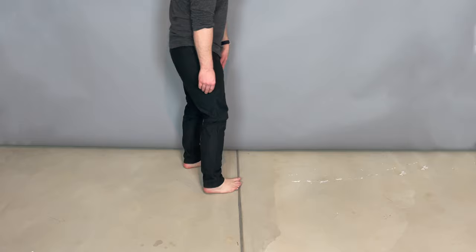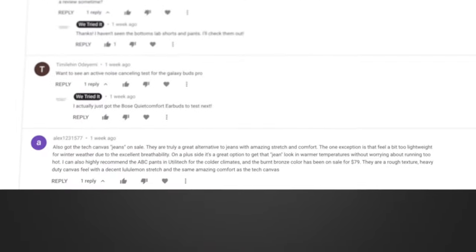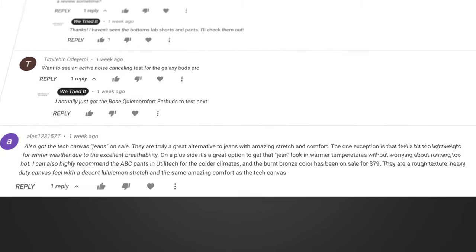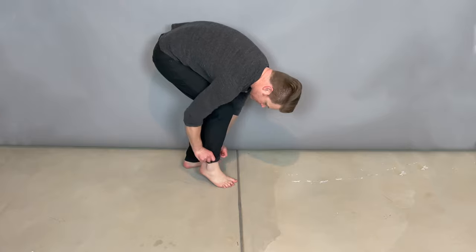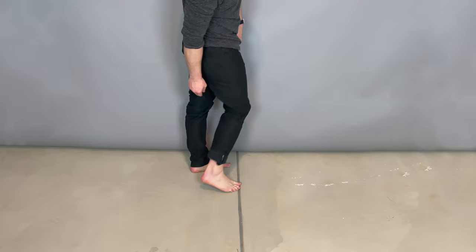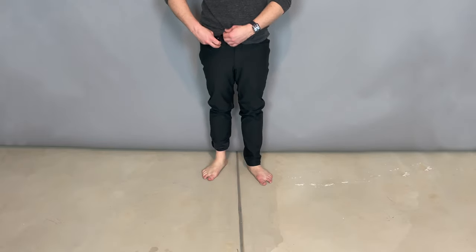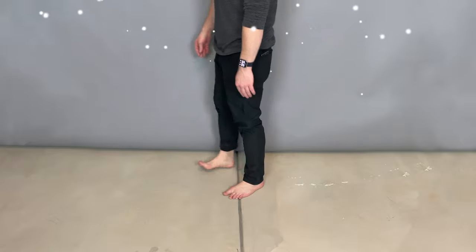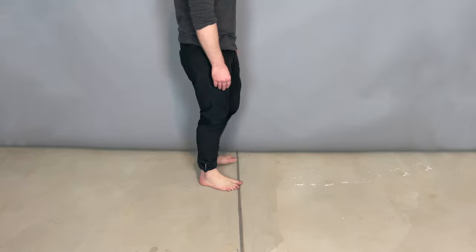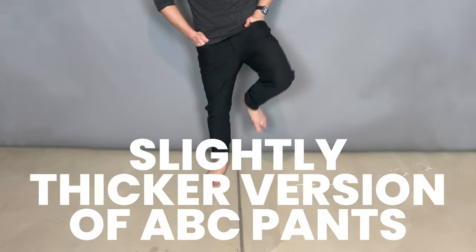Someone in the comments on our Tech Canvas and Lululemon Jeans review said you should look into these — they're kind of like the heavy-duty, colder-weather version of Tech Canvas. On further investigation, I have to agree 100%. Think of Lululemon Utilitech as your ABC pants for when it's freaking cold outside. These aren't going to save you in a blizzard, but they're a slightly thicker version of the Tech Canvas and the regular ABC pants.